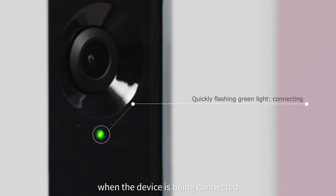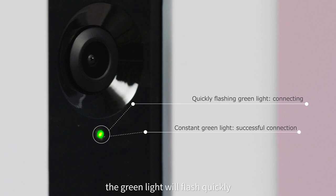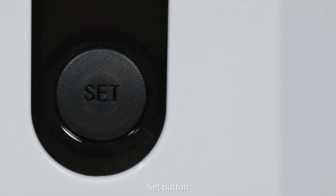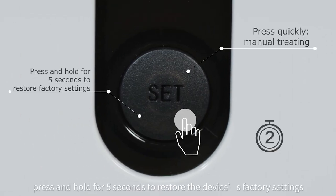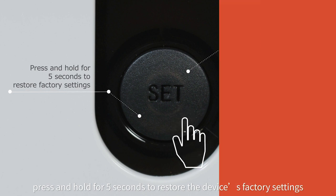Wi-Fi indicator light: when the device is being connected, the green light will flash quickly. Set button: press this button to dispense one treat. Press and hold for 5 seconds to restore the device's factory settings.